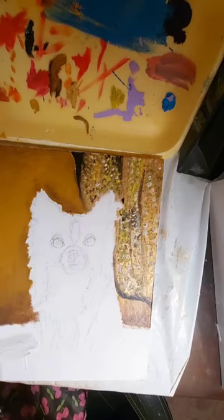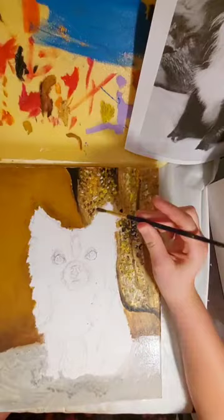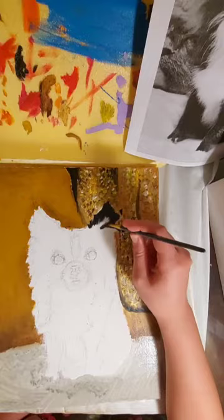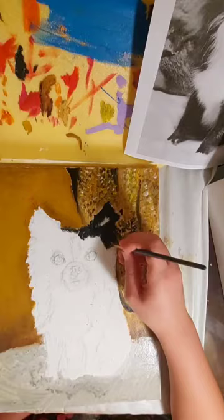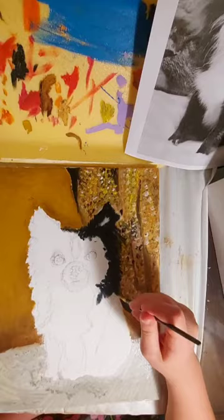I suggest when working with oil paint, always be prepared. Have something under your painting to not make your table dirty, because it's going to take a very long time to wash off — it might not even come off. And I suggest wearing gloves. Here I forgot to put gloves on, so later on my hands were very messy. I really don't suggest it, so please wear gloves.